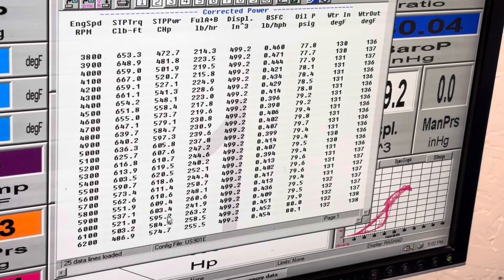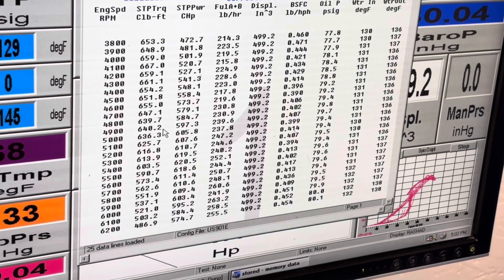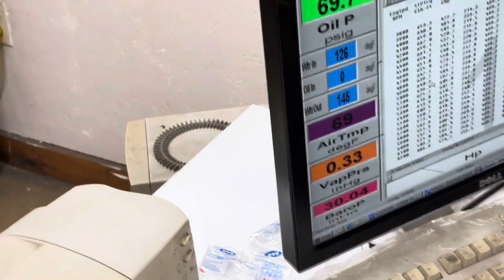Did it lose the spacer, or did it lose versus the other test? We ran the spacer — I think we made four more after the shelf.